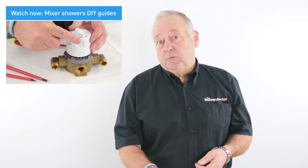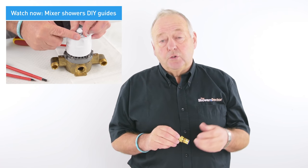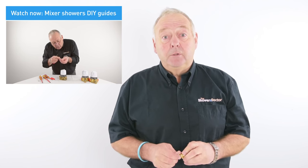If you're interested in how to service or maintain your valve, we've got lots of other videos on YouTube that will show you how to do that.